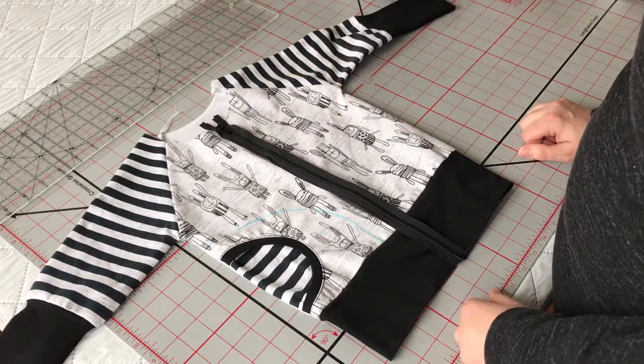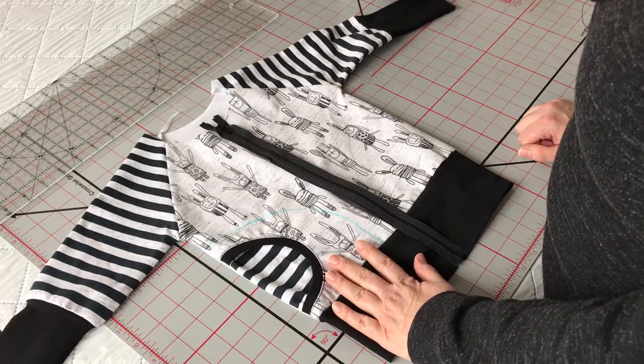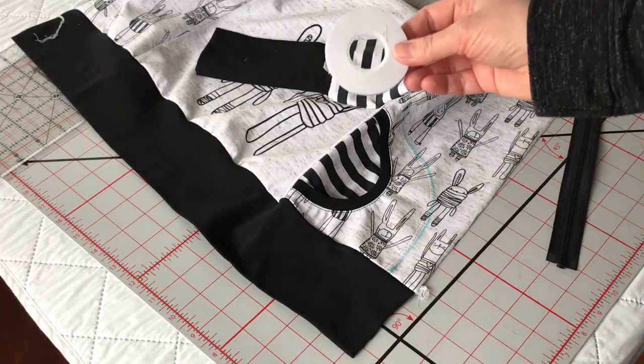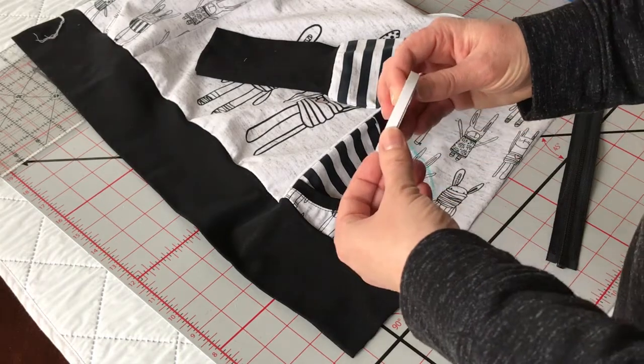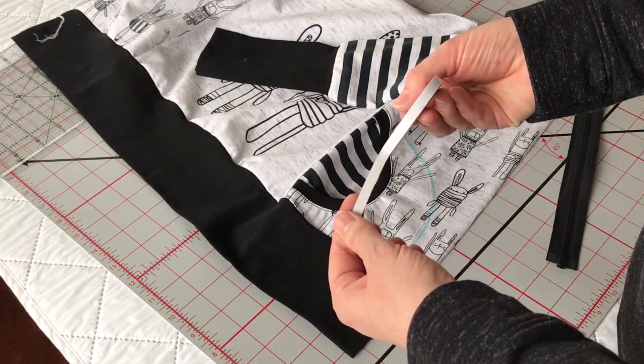The next thing we're going to do is attach the zipper to the main body of our piece. This is a product called Wonder Tape. You can get it at a quilt shop or buy it online. It's a washable, temporary adhesive. This is my secret to a perfect zipper.